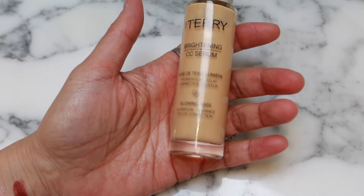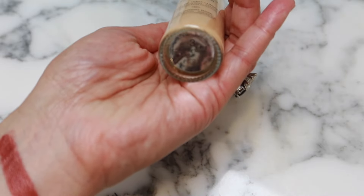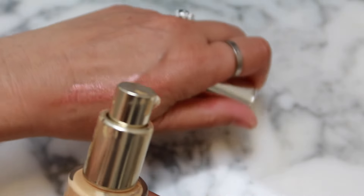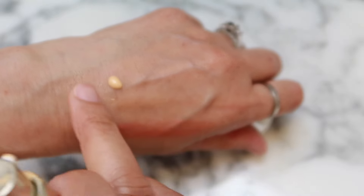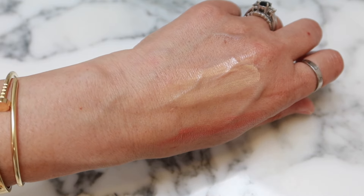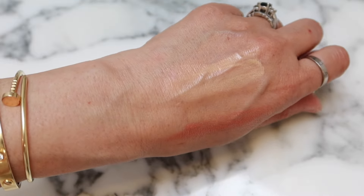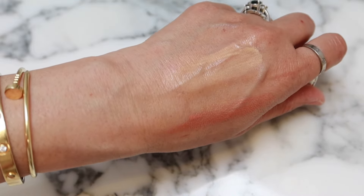We've got a By Terry Brightening CC Serum — Apricot Glow — which you'd think I would have gone all the way through, but I didn't. I'm not using my By Terry products, so this one's going. It's more of a golden glow, or maybe it just turned color over time.